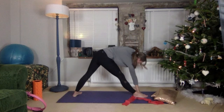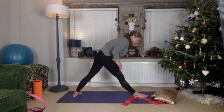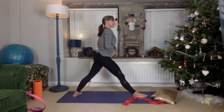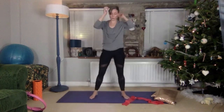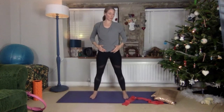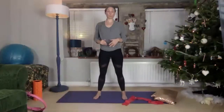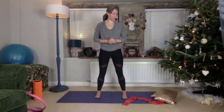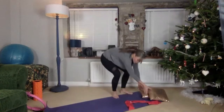Bring that knee in, secure everything, walk yourself back up — make sure you're nice and secure before we move on. We're going to do downward facing dog, or if you're really not great in your back, you could do a wall sit or more of the same stretches. This is a really great all-over body warm-up.